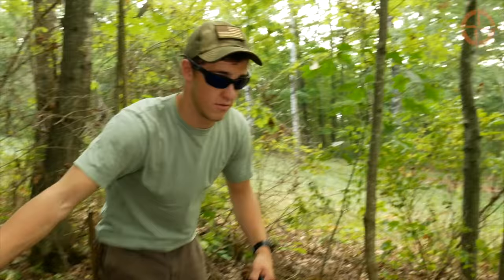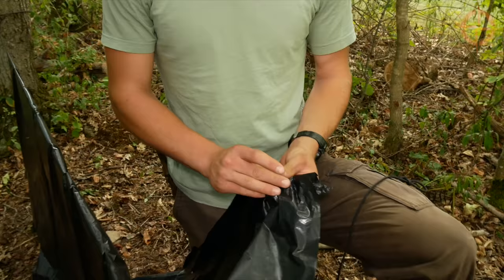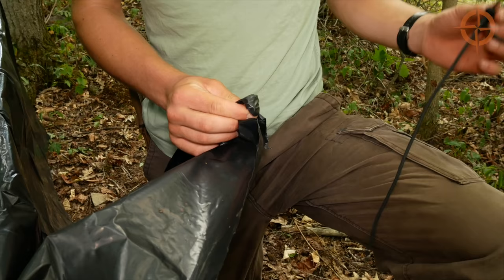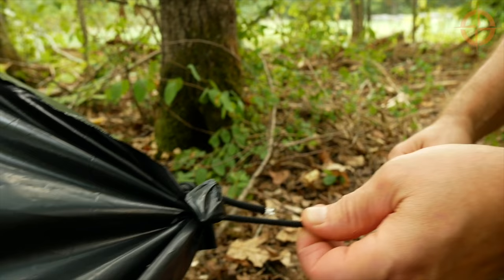With the ridge line nice and tight, Ben lays the cut trash bag lengthwise on the ridge line. All we have left to do is secure the four corners — find four rocks or acorns, place them on the inside of the tarp, ball it up, get your cordage, make a slip loop, pull that tight, and secure each end. Now we've got each corner secured.